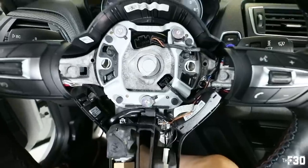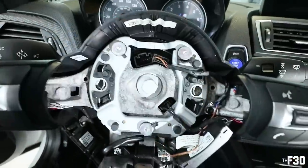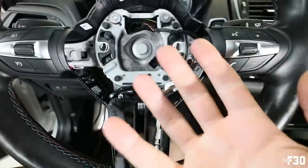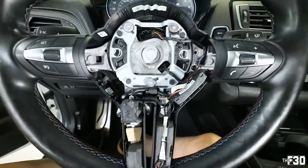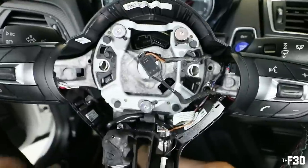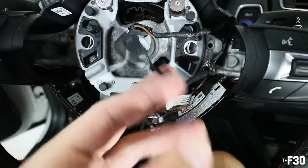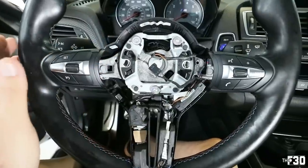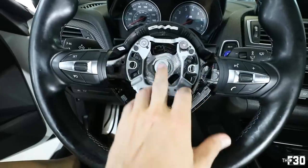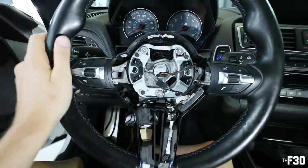With everything exposed, we can remove the entire steering wheel. First, unplug these two connectors — those two have to come out in order to remove the steering wheel from the column. I'll use a pick tool or a flathead to get in there and pop them out. Used the pick tool, pressed up a little bit on each, pulled them out. All the electronics are now disconnected from the column.